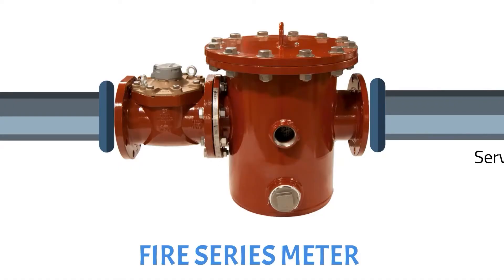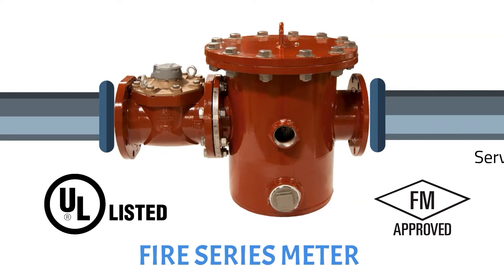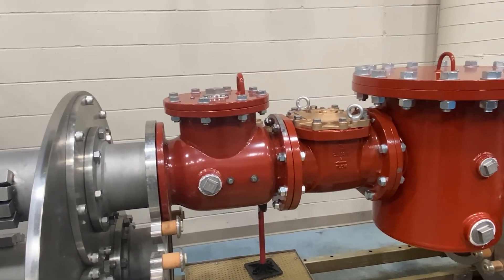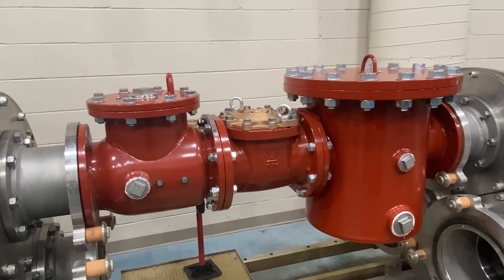Therefore, the strainer is designed to protect the turbine measuring element from failure due to rocks, pipe scale, and general debris. It is sized to ensure that when the strainer is one-quarter clogged, it still is able to pass adequate water flow and pressure if a fire were to occur. Both the strainer and the turbine meter are UL listed and FM approved for fire service applications. The standard requires that all fire service meters and strainers are tested and shipped together.